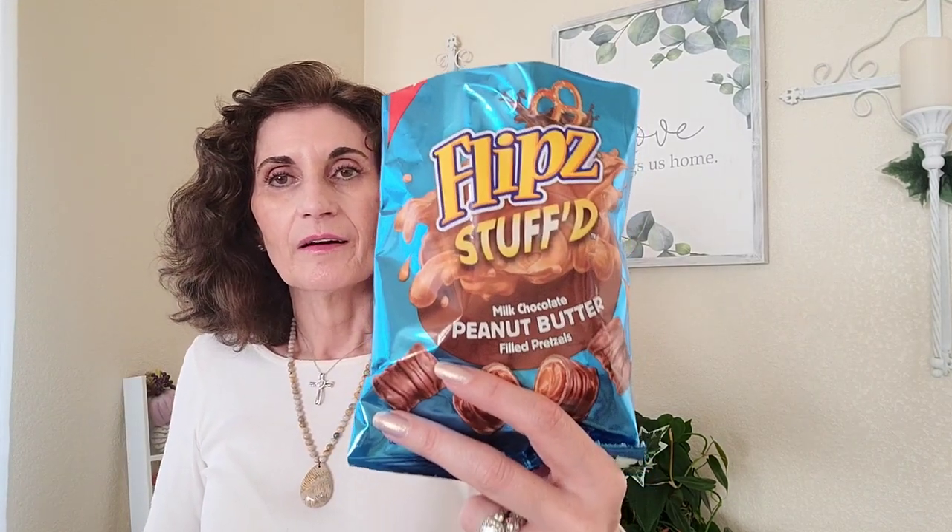I'm washing it down with some Carl's Jr. raspberry tea — my favorite. These are okay. A while back I had the Flips that were just peanut butter pretzels dipped in white chocolate and those were good. I've also had the ones without chocolate — just peanut butter — and I think I like those better. These I would give a seven and a half out of ten. If you like peanut butter and chocolate they're fine, but they're not anything like a Reese's peanut butter cup.